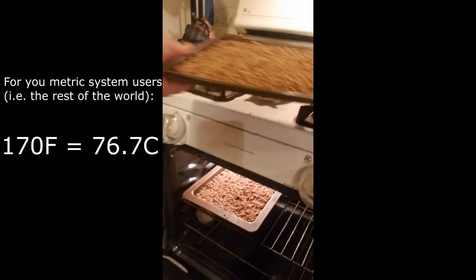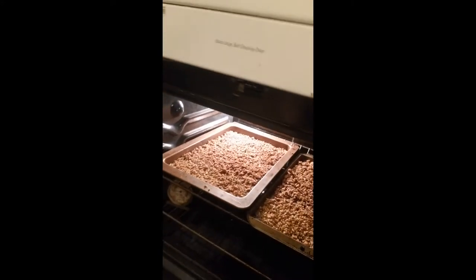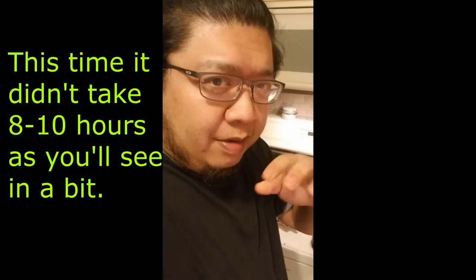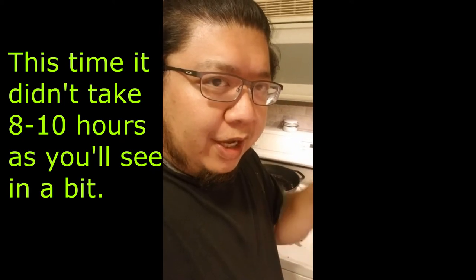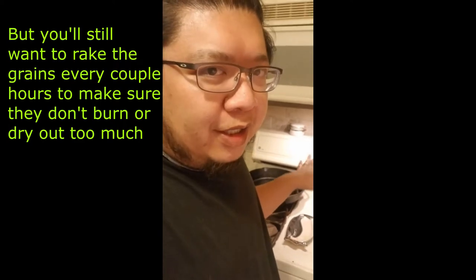We have a tray in here. Then you let it sit in the oven for at least eight to ten hours. Every four hours you're going to want to rake the grains — preferably with a fork, though you can use your hand. Be careful, it's going to get hot even at 170 degrees. Rake the grains so they heat evenly; you don't want just one side getting toasted.